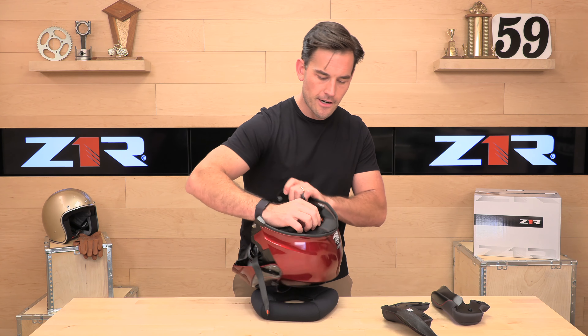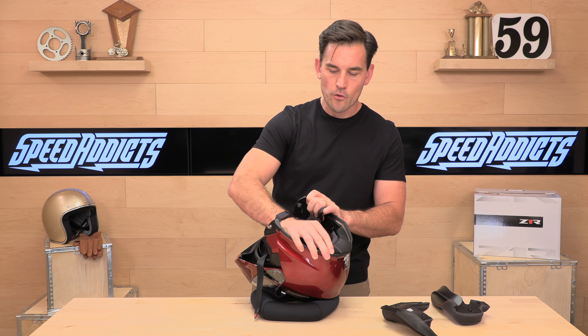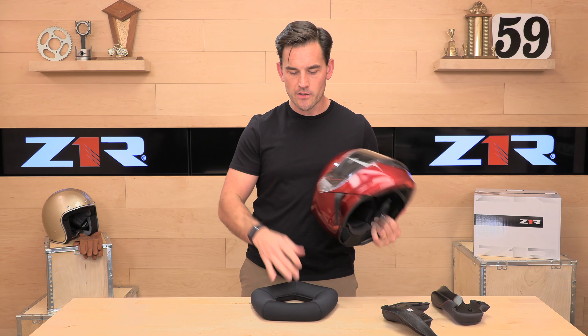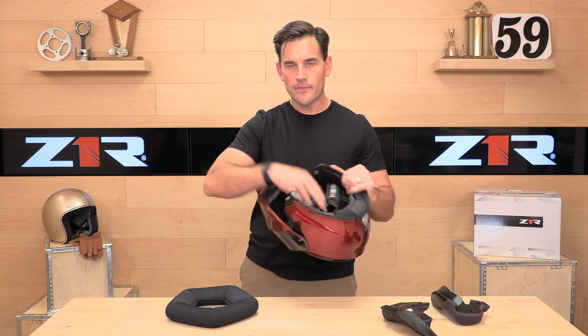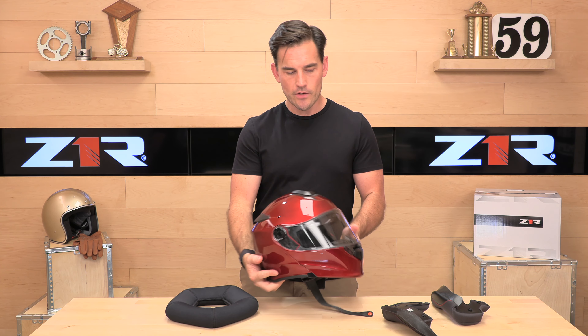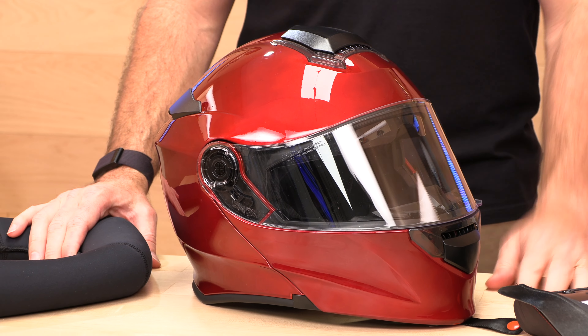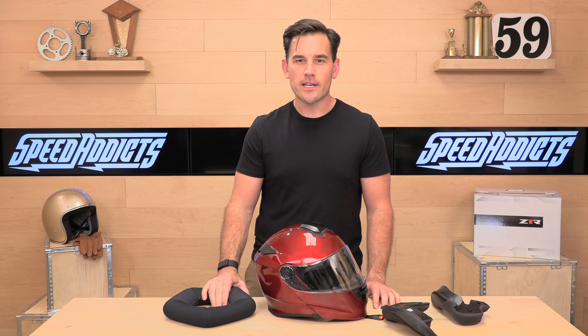Z1R Solaris — it's really hard to beat it. No one has really been able to produce a modular helmet in this price range that is this high quality, and our sales numbers go to show. It's got tons of reviews at speedaddicts.com and they're overwhelmingly positive. You want one of these? Head over to speedaddicts.com and pick up a Z1R Solaris — you won't be sorry. We appreciate you guys watching. Don't forget to subscribe, and we'll see you next time to find out what's in the crate.